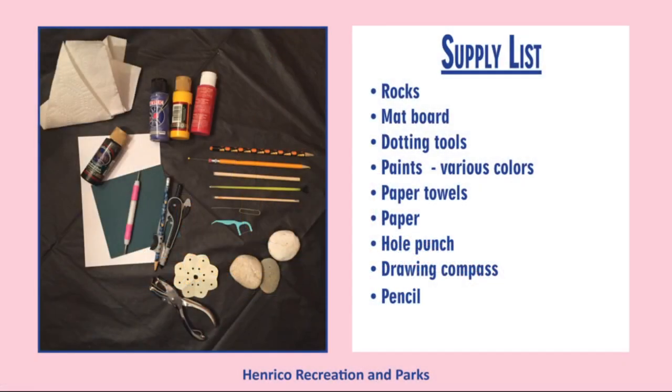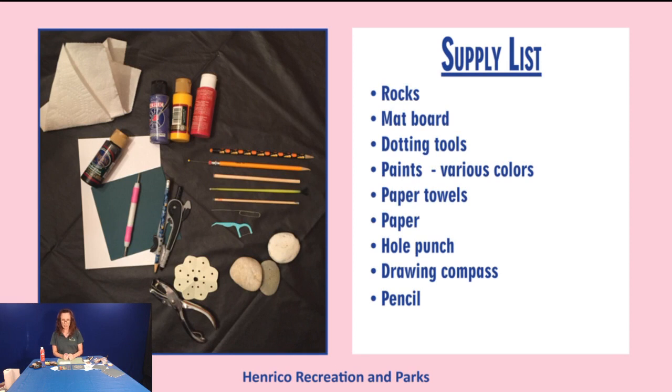There are lots of different ways to make a mandala. Let's start with supplies — there's really not a lot. You'll need rocks, mat board or a hard surface type of paper that's really thick and strong, dotting tools, paints of various colors (acrylic is best), paper towels or wet wipes, paper, a hole punch, a drawing compass, and a pencil. Many of these things you can find around the house.